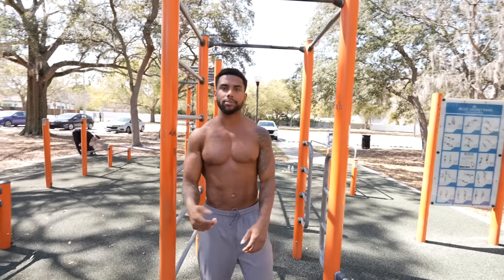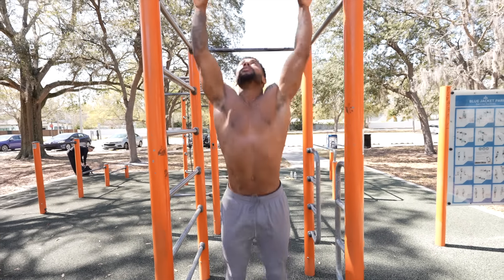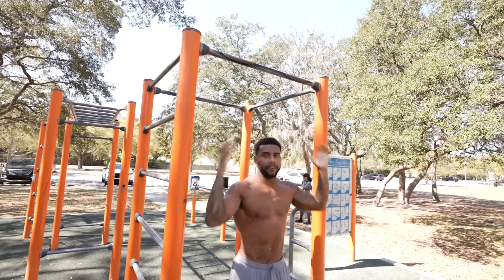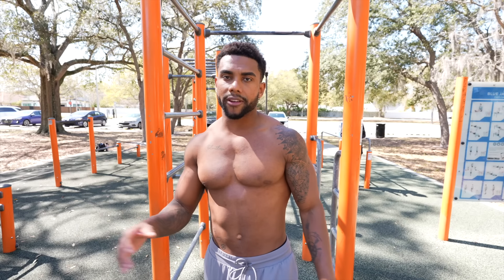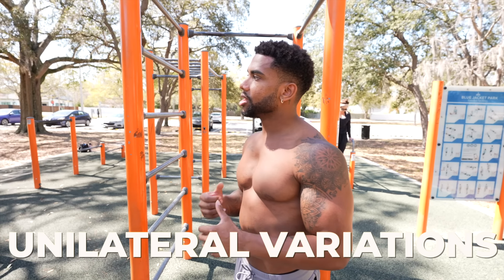We need 15 clean pull-ups — all the way down, arm extended, chin all the way up. And it's actually not that hard to get to. All you've got to do is train the pull-up, whether it be normal pull-ups even at low reps, negatives, or even with a band — at least twice a week. Also make sure that you're at a decent body fat percentage. I've noticed whenever I lost weight, my pull-ups got a bit easier.